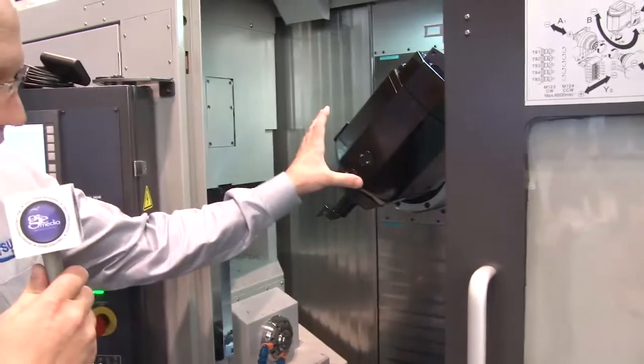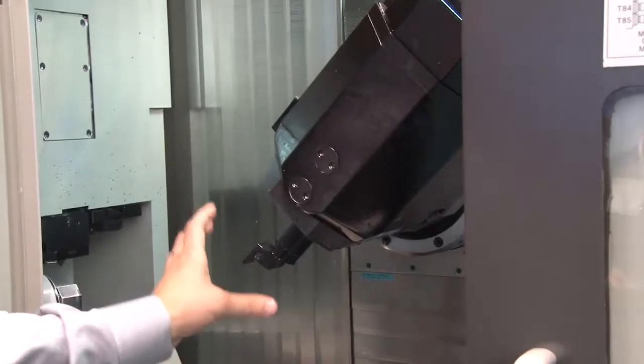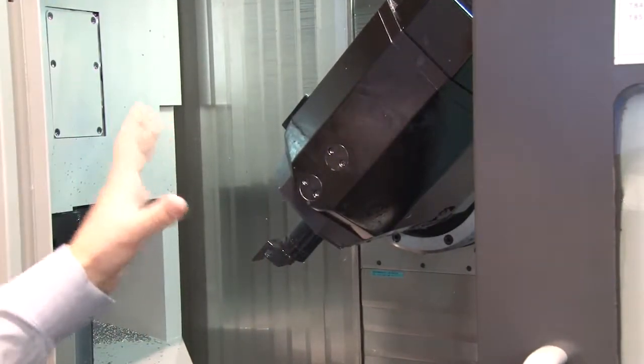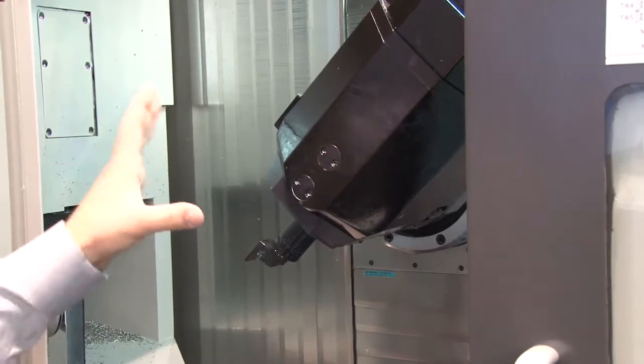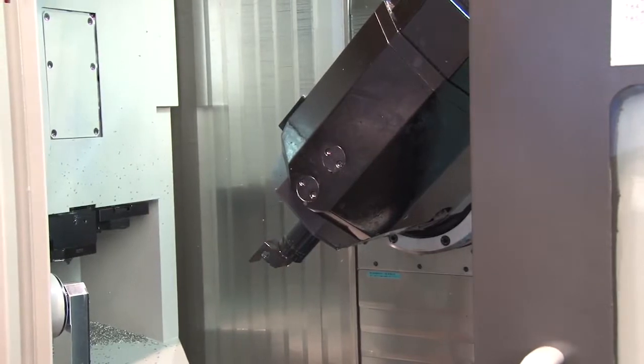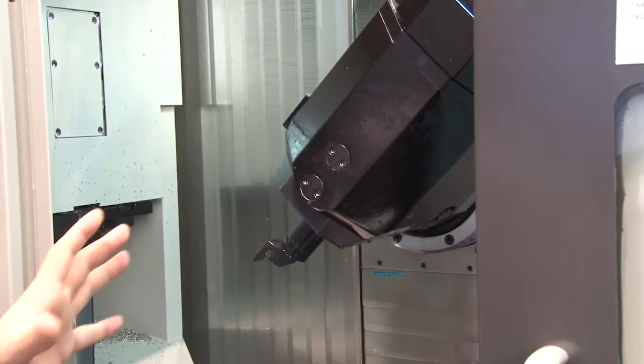This is the 20,000 RPM 15-horsepower tool spindle with a Capto C4 connection. It's a very rigid platform. 20,000 RPM is great for surfacing for all those full five-axis parts that you need to machine. A lot of surfacing capability with this spindle. Also, with the 15 horsepower, it's very rigid for bigger cuts.